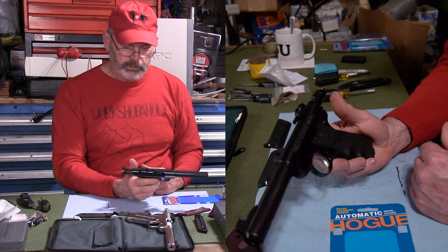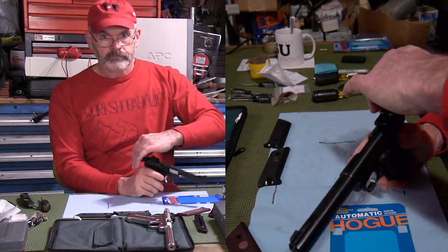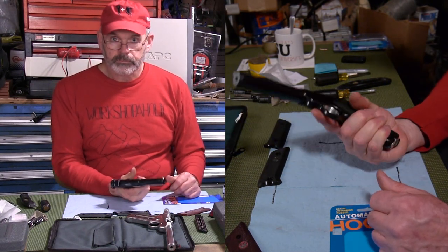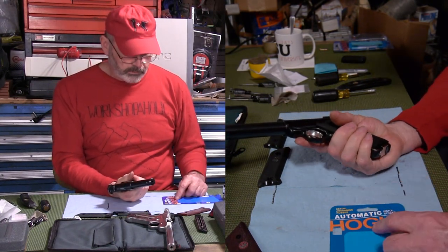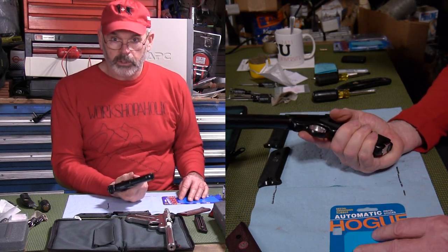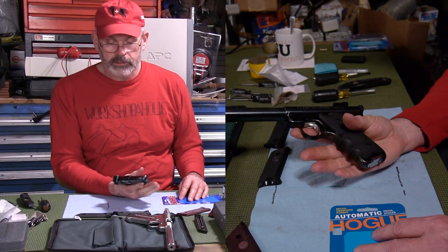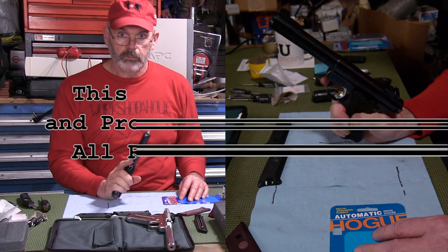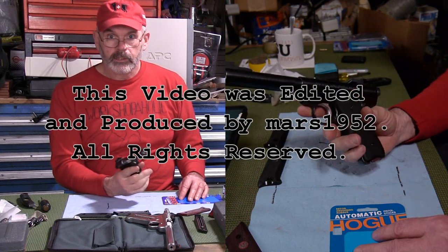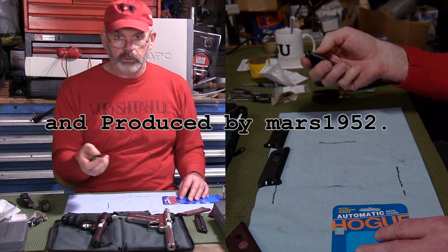There you go — it's locked open, all right, that's ready to go. So now you know: this Hogue grip, even though most places that sell it online advertise it as a Mark 2 grip, you can put it on the Mark 1, 2, or 3. It won't fit on the 22/45, though — that has a different grip angle and you have to get one specifically for that. All right, good luck, have fun. Mars1952 out.